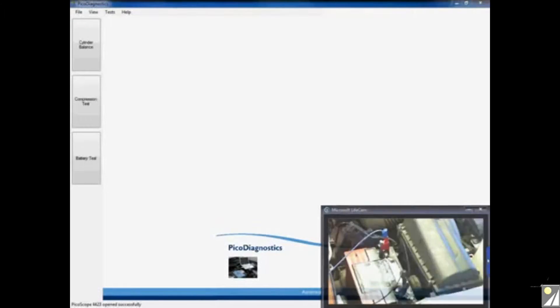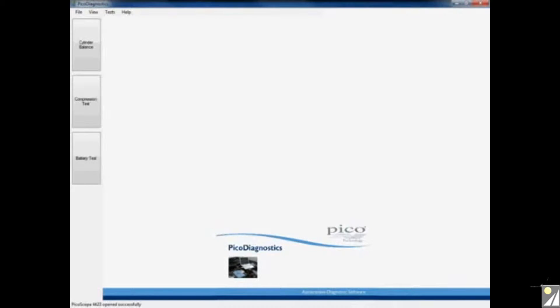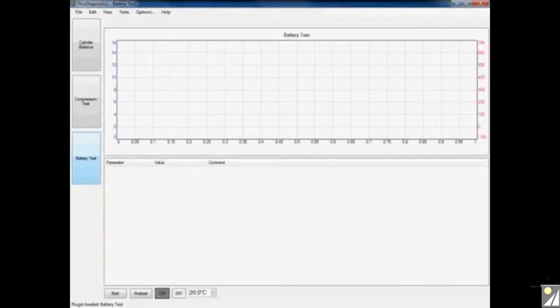Moving on to the software, in order to carry out the starting and charging test we simply click on the battery test icon found on the left-hand side of the screen. This opens up the battery test application within PicoDiagnostics, which is going to carry out our starting and charging test. Before we can click start, we do need to put some information into the software in order to get an accurate result of what our battery, our starter motor, and our alternator is actually doing.